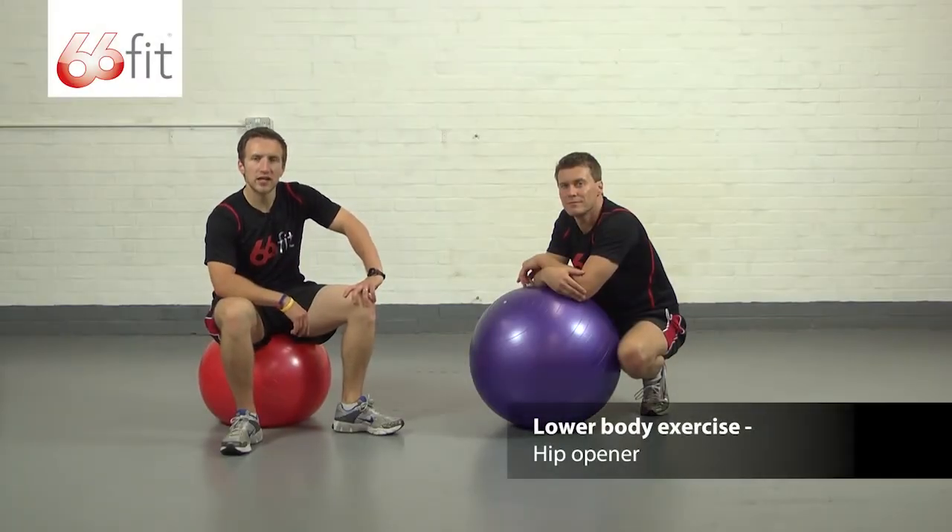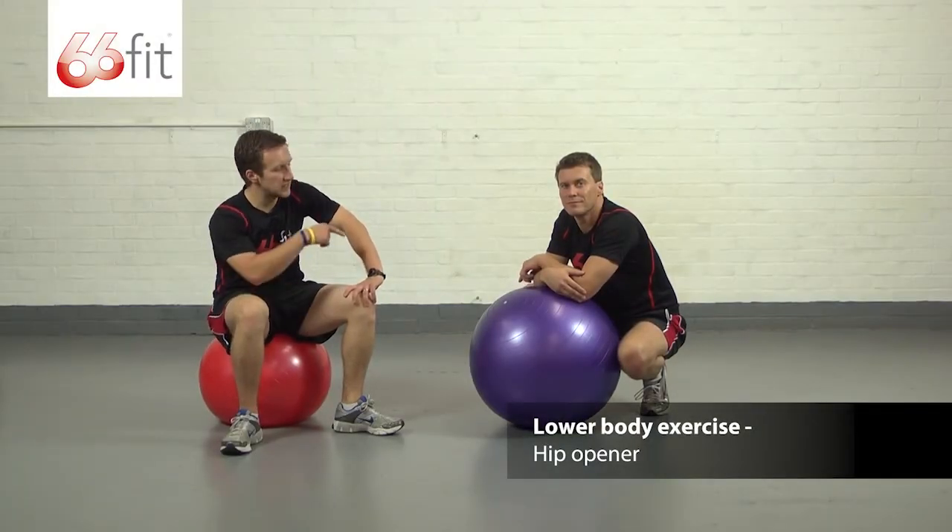Hi, I'm Sam and this is Steve, and we're going to show you how to perform a hip opener using the 66 Fit gym ball.